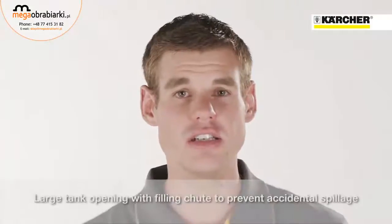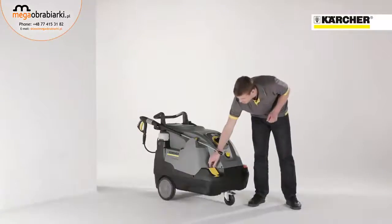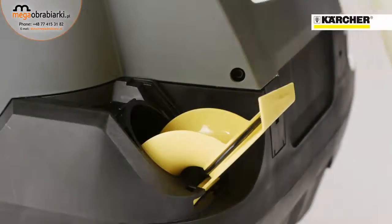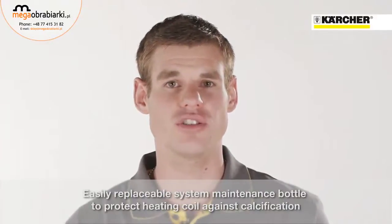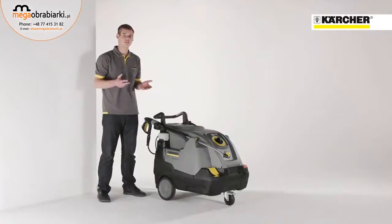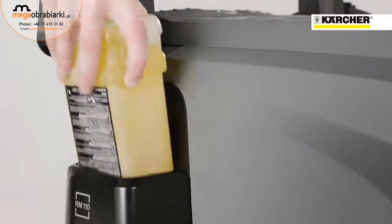It is easy to fill up the detergent tank because of the wide filler neck. In order to avoid calcification of the heating coil, an easy changeable system care bottle is used that adds every few seconds a defined quantity of descaler into the water. After exhaustion, you just have to insert a new one.